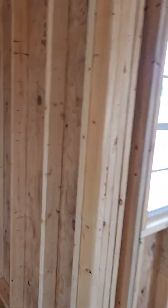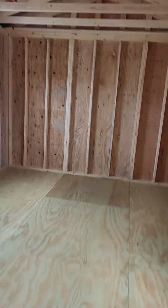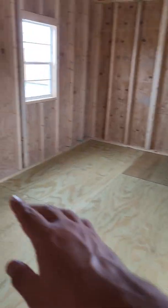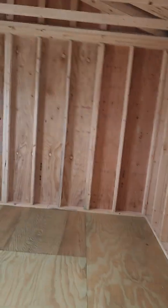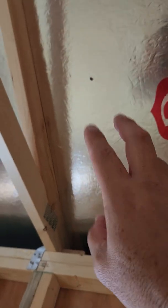The floor joists underneath are premium grade 2x6s. Everything you're looking at, lumber-wise, is pressure treated and comes with a lifetime limited warranty. Most competitors don't offer a warranty like that because they're not using plywood in the walls and floors, and their lumber may not be pressure treated — but ours all is, and we only buy premium grade.